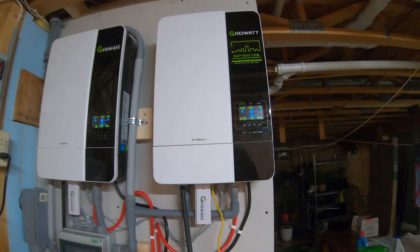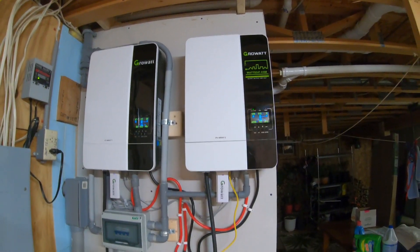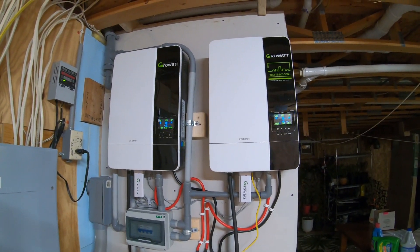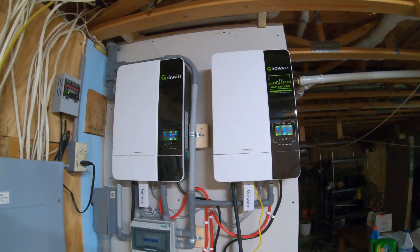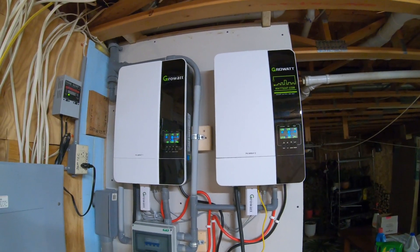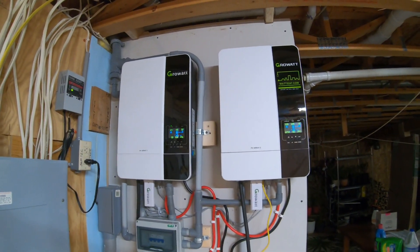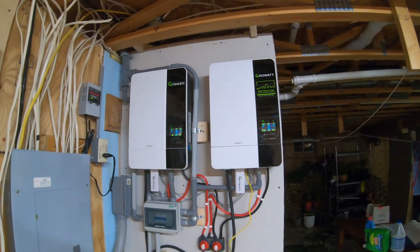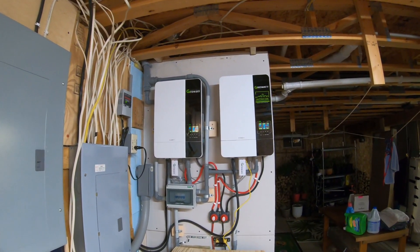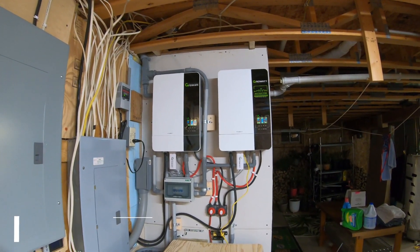As I have it set right now, it will charge up to 100% from the solar system and that is the setup I have these inverters configured to do. There are a lot of options: first choice for charging — solar; first choice for energy use — batteries. There are a lot of settings, and once you read the owner's manual you'll really like it.